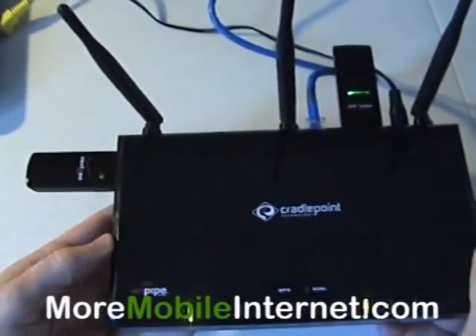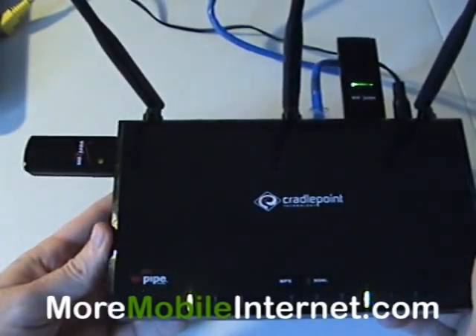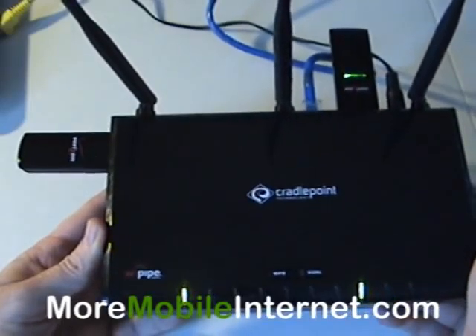So anyway, that's what failover is all about. Please visit our website, moremobileinternet.com, to find out more.